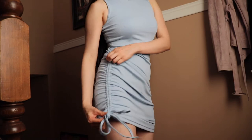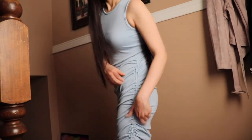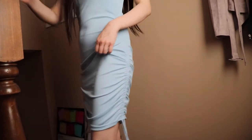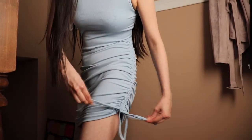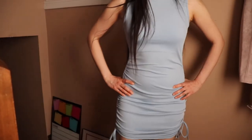My favorite thing about this dupe is that it's pretty much exactly the same minus the metal Alphalete logo on the back. The color is beautiful, the ribbing detail is amazing, and the fabric is super soft to the touch. Compared to dupes on AliExpress or Amazon which can be pricier, I'd say go for this one. You'll get it within one to two weeks, and this is an honest, unsponsored review.